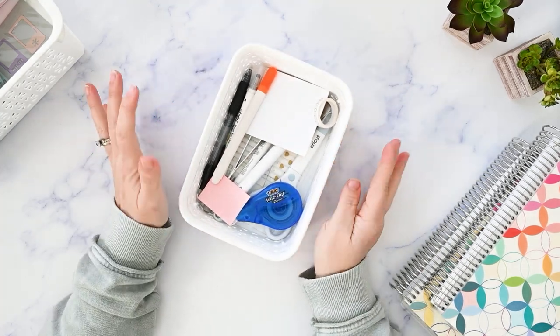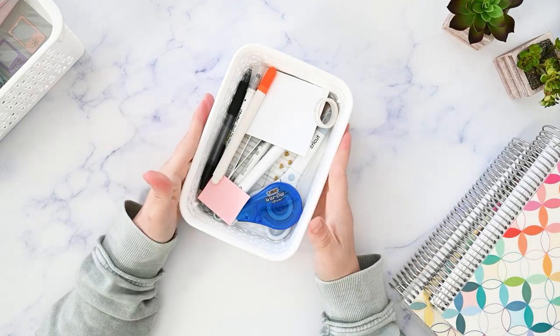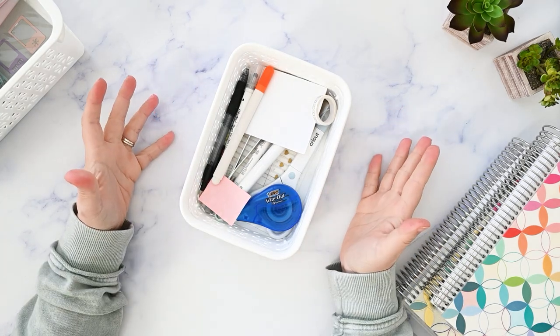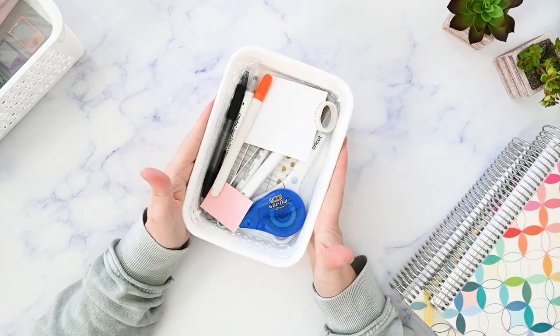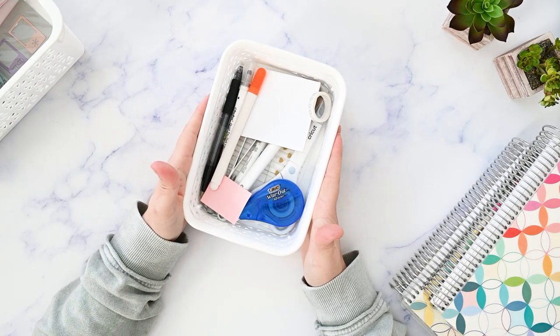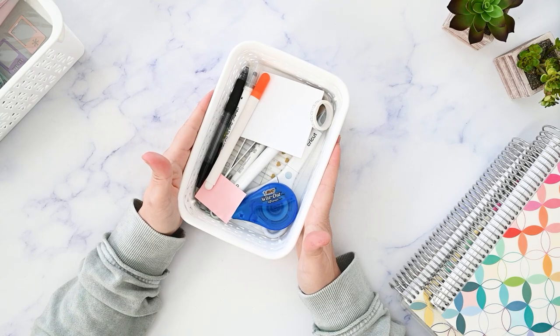I actually don't plan in my office where my desk is — I plan for the camera in a different part of my house that has better lighting. So I need something portable that I can easily carry back and forth and keep everything corralled so I know where it is. So this basket is number two on my favorite planning supplies.